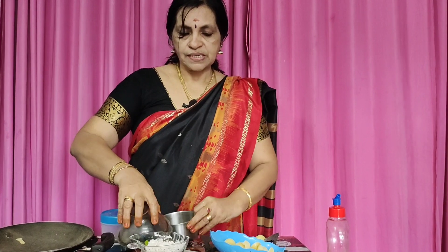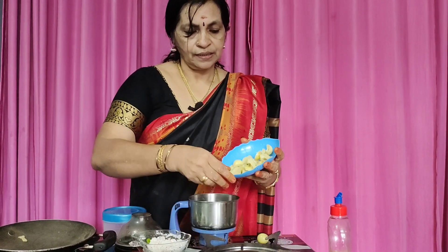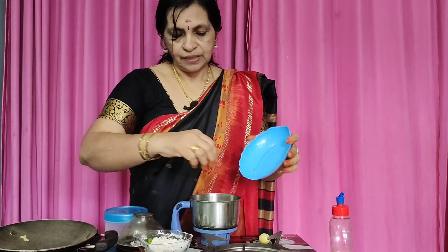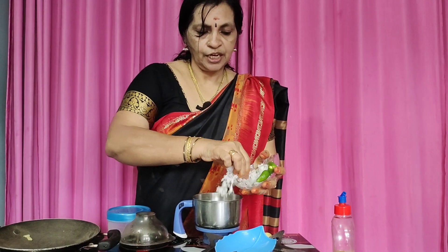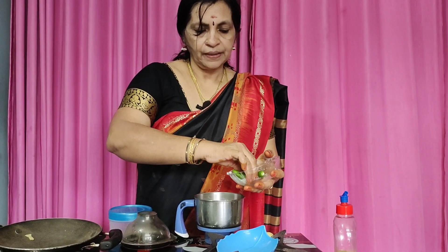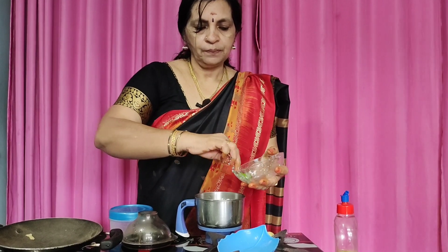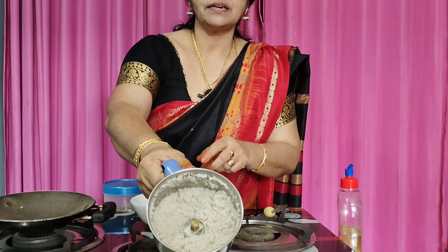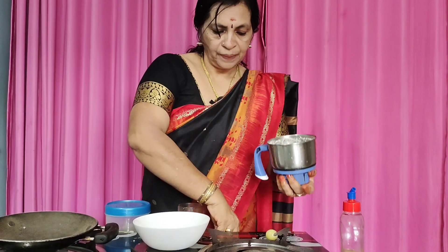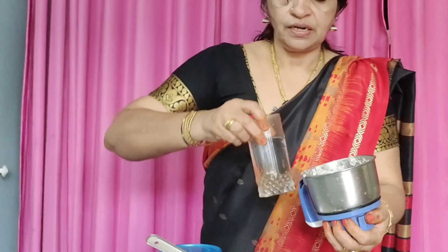This one will be the same mixture as well. We can make a plate of the dough, and in the middle of the dough, we will mix it. Just make the dough, you can make a plate of the dough and make it in the middle.